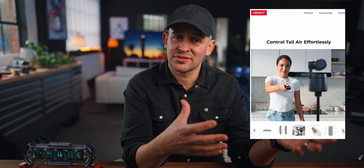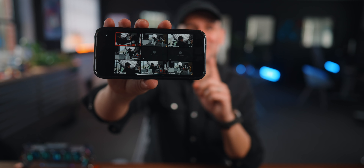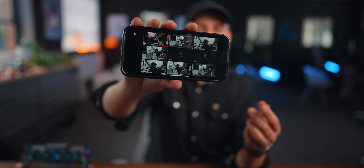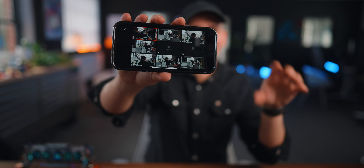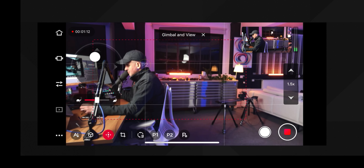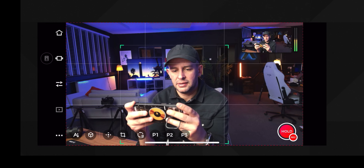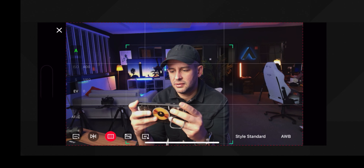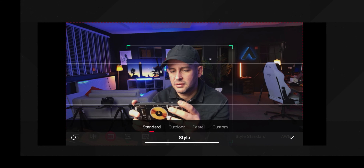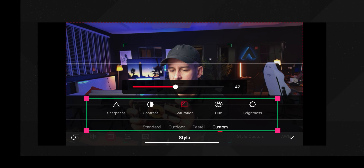You can also control the camera using a remote controller, available separately. The director view is really cool — with just one camera, you get all these different angles by using that one sensor and cropping in different ways. The app is very easy to use; all the camera controls are there. You can control the resolution, output settings, and image settings, whether you want HDR on or off, or go into manual mode to adjust ISO, exposure, shutter speed, and white balance — all the things a videographer might want to tweak.